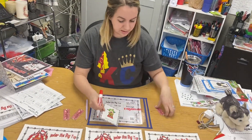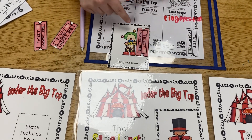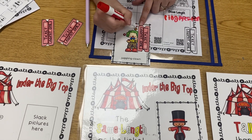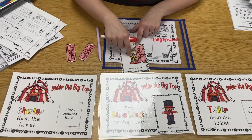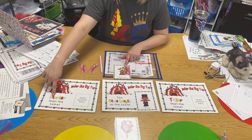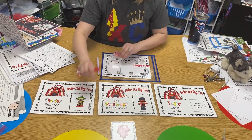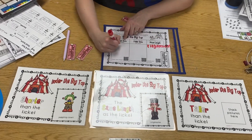Now I'm going to pull another card — I have a juggling clown this time. I line up my endpoints, and he's shorter; he only goes right here. My ticket is taller, so the juggling clown is shorter. He goes in the 'shorter' stack, and on my paper I write 'clown' under 'shorter than.'